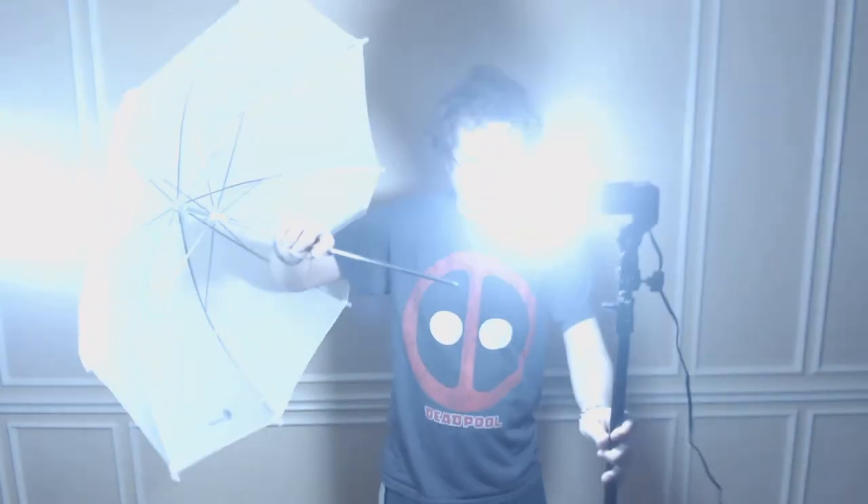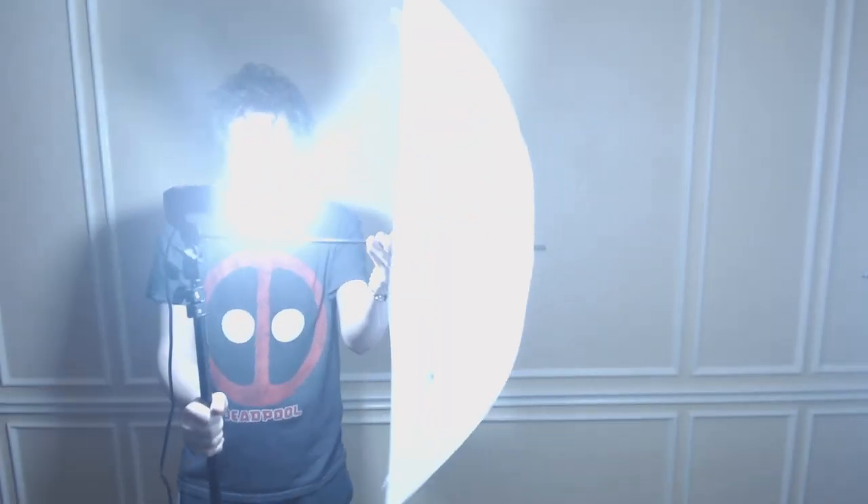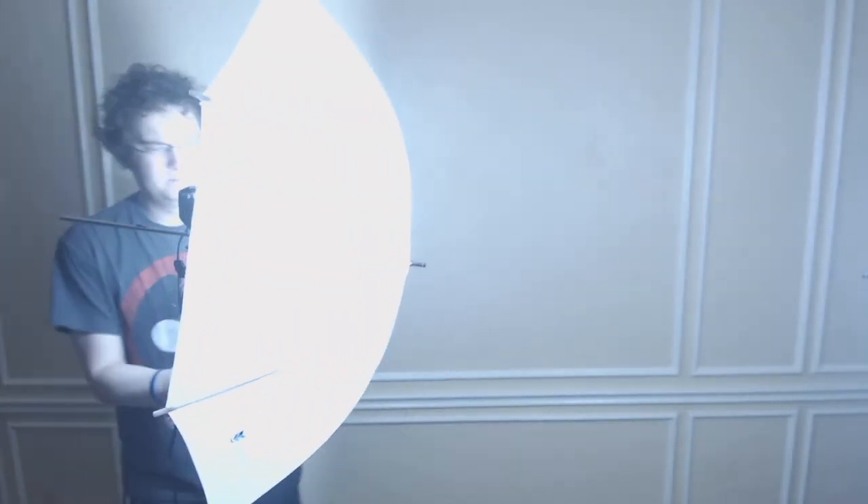Now both umbrellas have been taken off, so you can see the bare bulb facing me about a foot and a half away from the camera. Here I'm putting the umbrellas back on — and I burn myself there, and I'm doing the same here and burn myself again. Be careful, the lights are very, very hot.